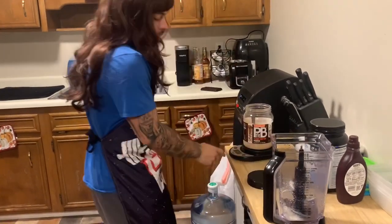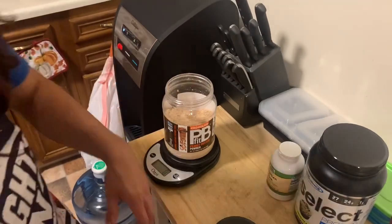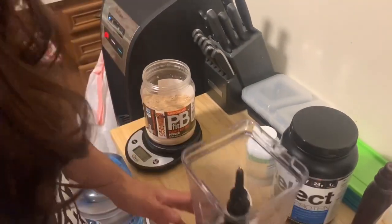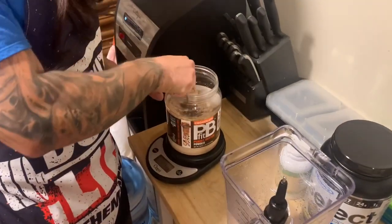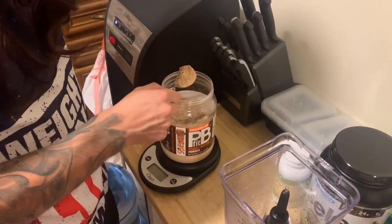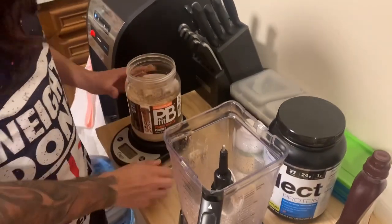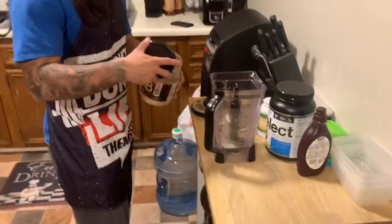I'm gonna put my PB fit on here and tare that out. 17 grams — I'm looking for a negative number so we'll go in here just like this. I usually just tap it out, 17 grams. Throw that right in — that's one serving of that.